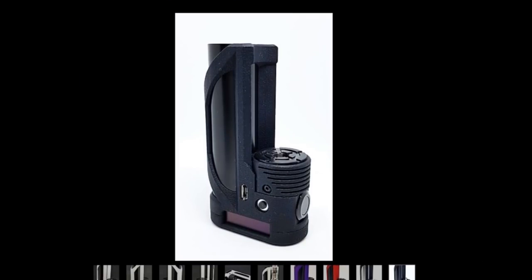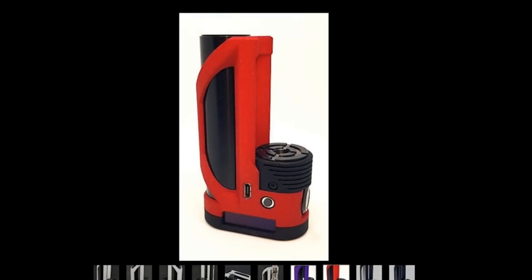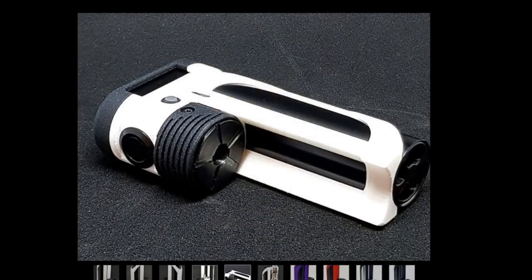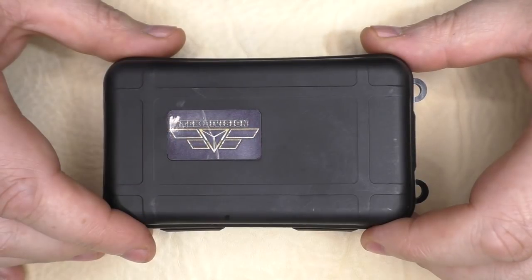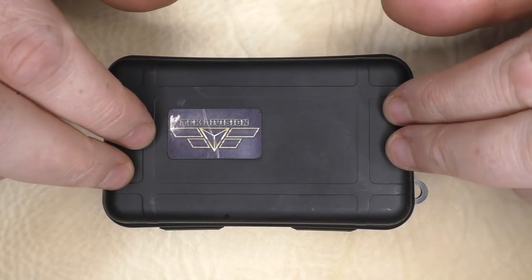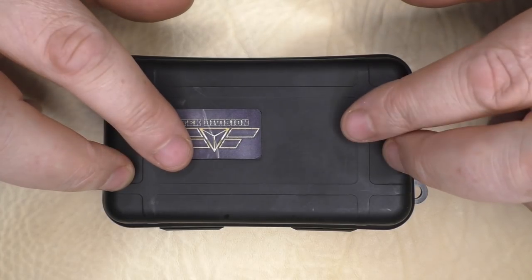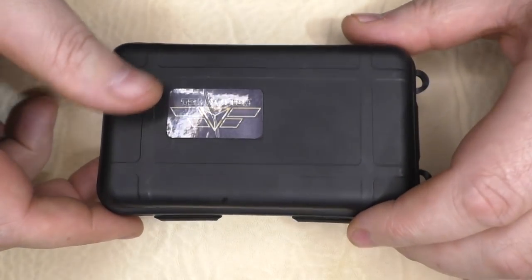This is available in different colors. I have the Stormtrooper one here, but you've got black, a silver battery tube with black body, red and black, and purple, and so on. The MX1 is going to cost you 230 euros with the DNA board. I'm not actually sure how much it will cost with the Dicodes, but I would imagine it would be slightly more expensive.